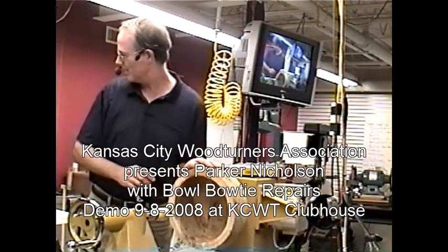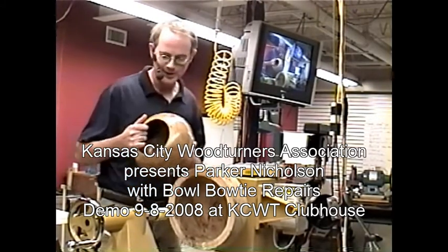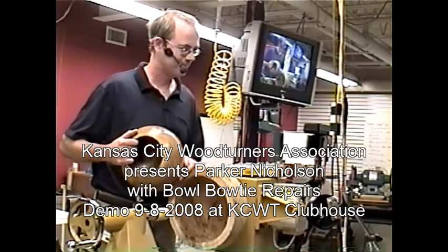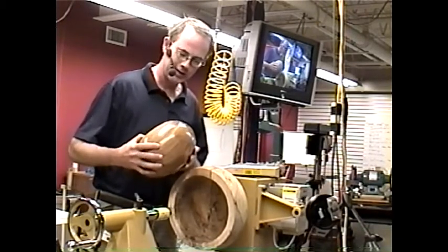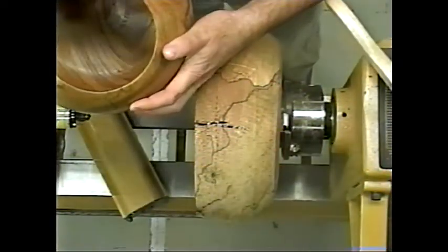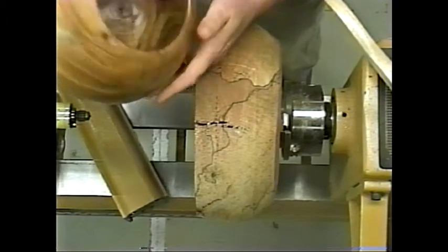This is going to turn out to be okay. I don't know if you can see this very well, it's kind of shiny. What I'm going to do is put these bow ties in there to repair cracks in wood, because I like to keep all my wood — I don't want to throw it away just because it cracks.